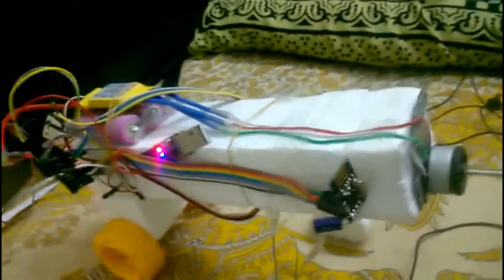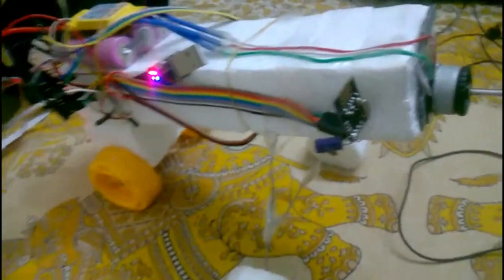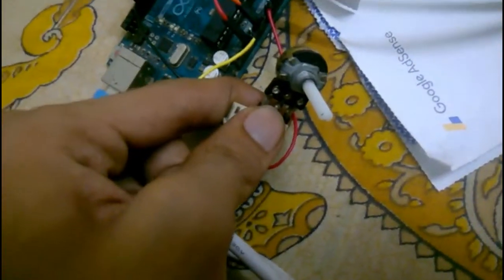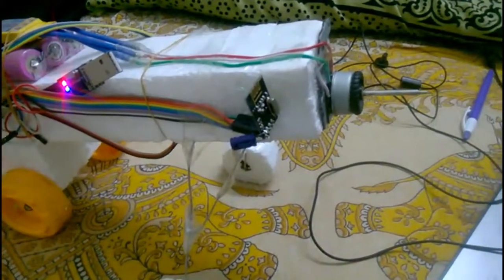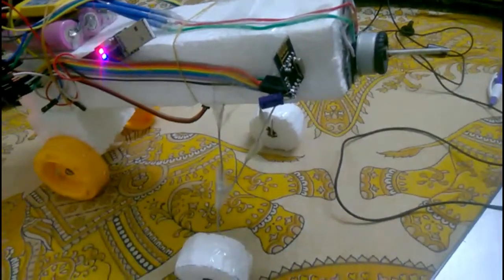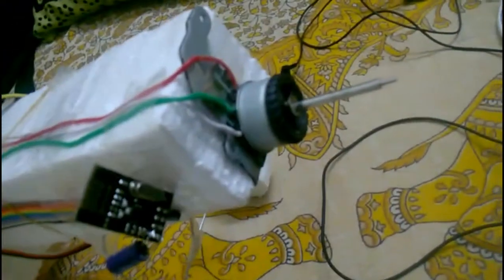This is the receiver part. The transmitter is over here — old school. I'm basically reading the analog values and sending them over the RF link.